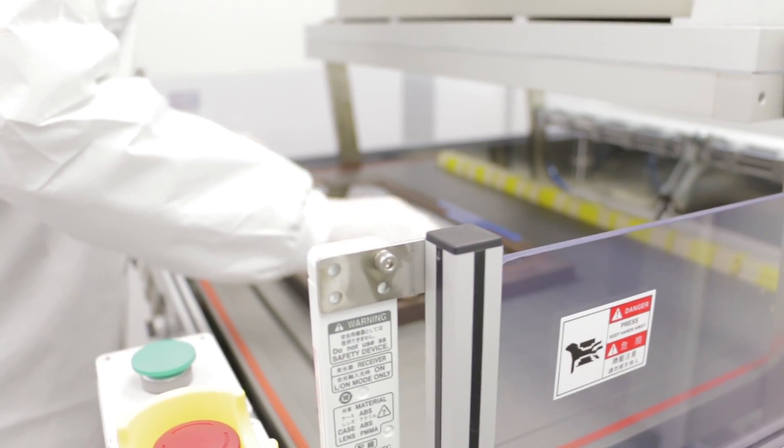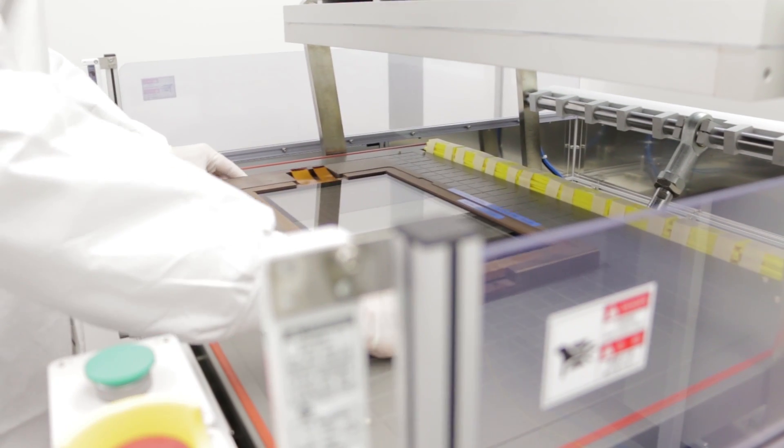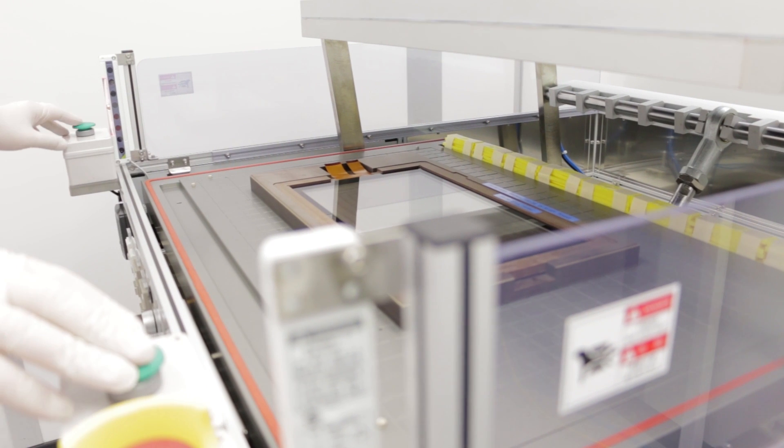We are compatible with all touch screen technologies, especially PCAP touch screens that are most common today. For cover glass we can use Gorilla Glass, tempered glass, and even plastics such as PMMA.